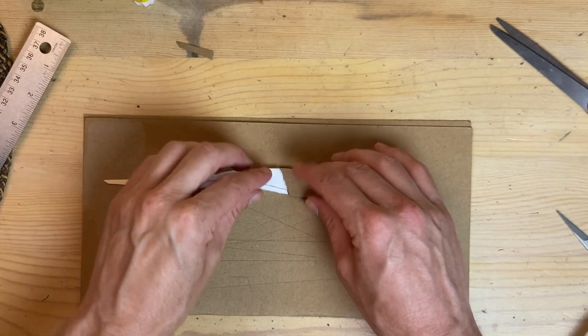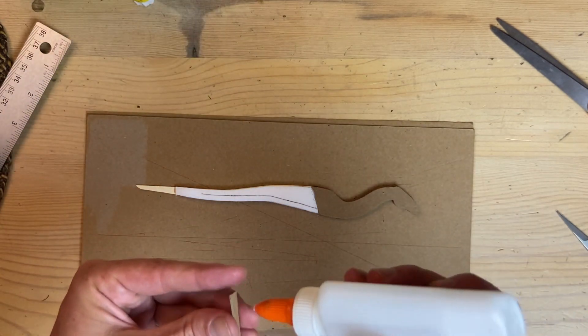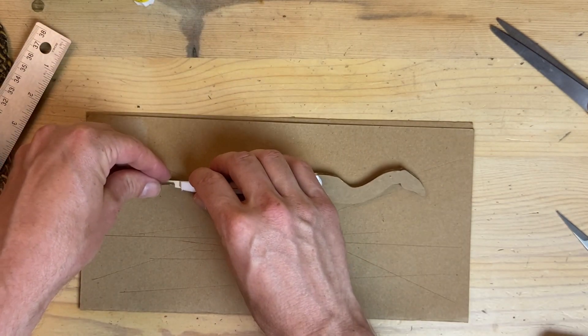Don't worry about using plenty of glue when you put the pieces of the body together, and make sure they are well aligned as the glue is drying.